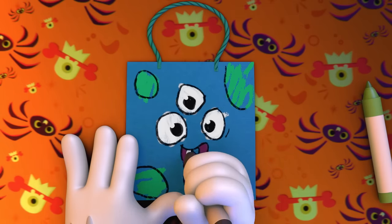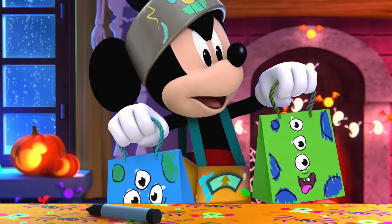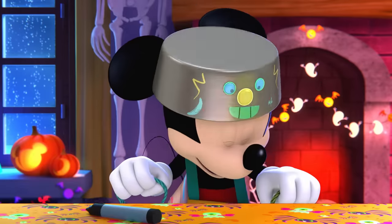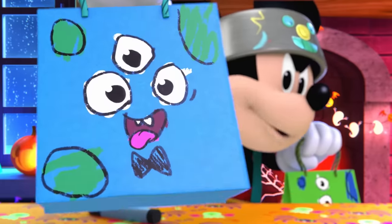He's hungry for treats! Ta-da! Me have friends now! I like my new friend! I like you too! Can you show me your monster bag? Scare-a-rific!